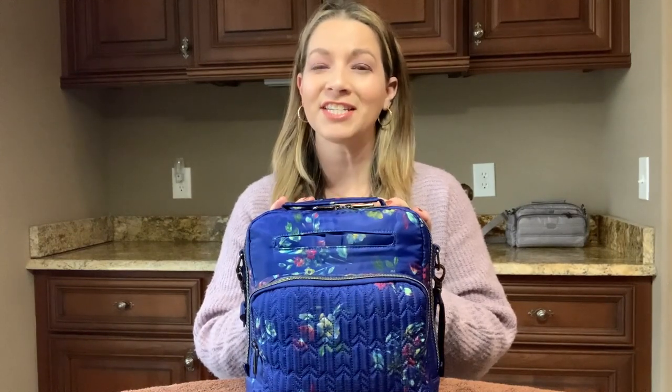Hey guys, welcome back. Today I have a video on the Lug Ranger. So what I'll do today is I'm going to show you how it wears on the body, what it can hold inside, and just give you a review on my thoughts of the Ranger. So if you want to see more, then just keep watching.